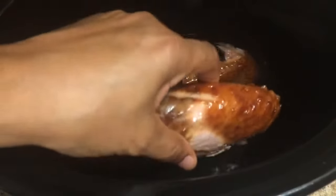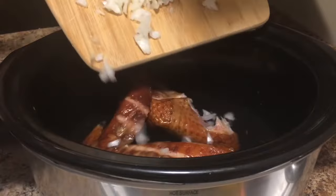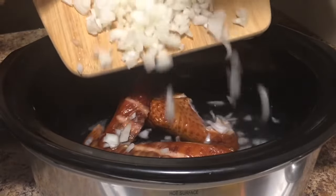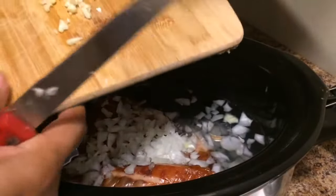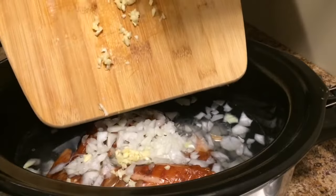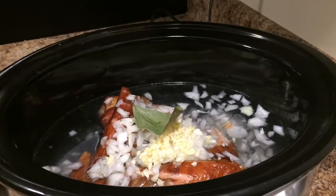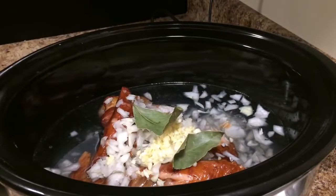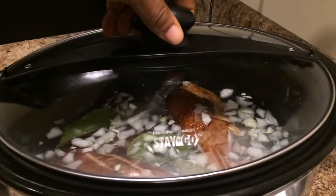I have about four cups of water, and I'm just gonna go ahead and add my smoked turkey wings. Put that in there. I got my medium-sized onion chopped up, so I'm just gonna go ahead and slide those onions in there. I've got about three cloves of garlic — I'm just gonna go ahead and add this garlic. I'm just gonna add three bay leaves. Top on, and I'm just gonna cook that on low for about four hours.